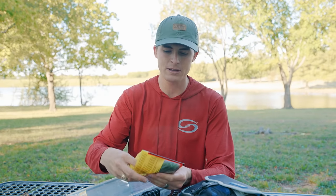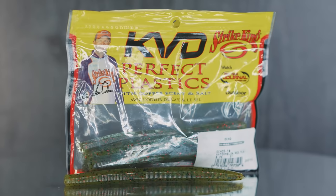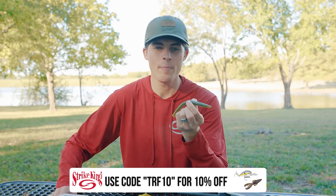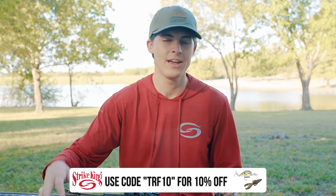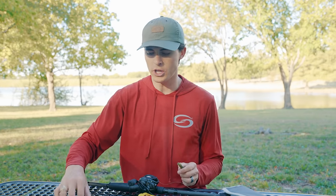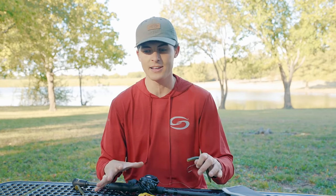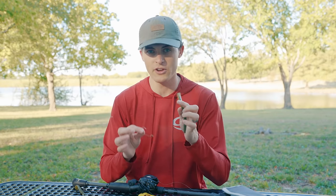The first one we're going to talk about is the soft plastic worm itself — the soft plastic stick bait. The soft plastic stick bait is a fantastic beginner worm because it doesn't require any sort of fancy action or skills. You cast it out there, you let it sink, and you hop it back to the bank. We're going to use what's called the Texas rig. This video is going to serve as an overview on how to fish these lures.